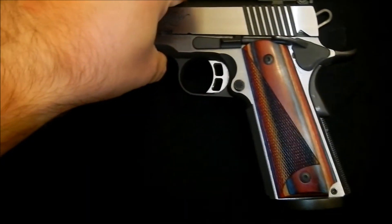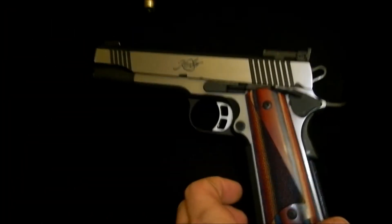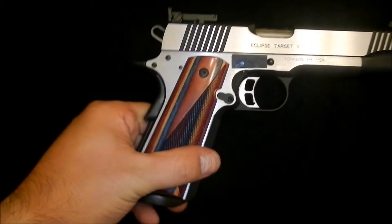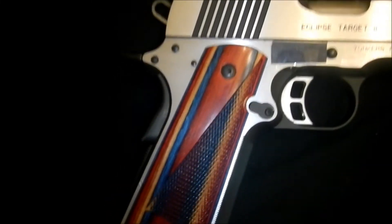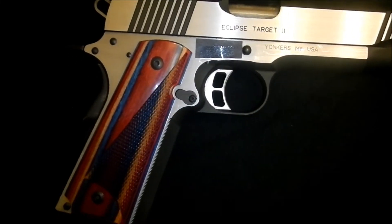This one does have an ILS integrated locking system on it, it is non-functional — it only works with the Springfield. I just added it because it was solid steel and it bears no function issues on this weapon. It still works great.